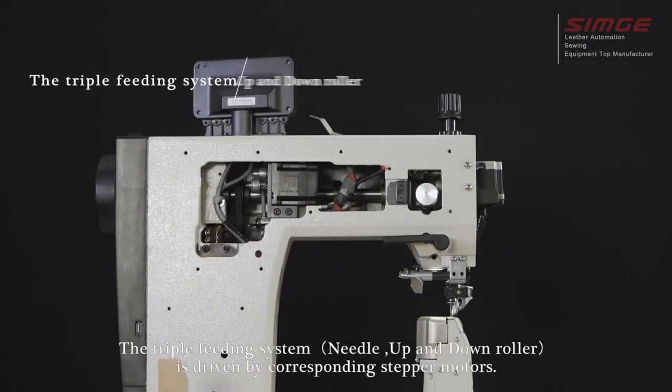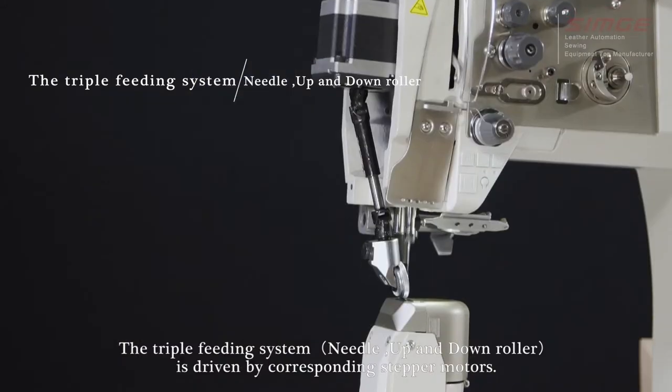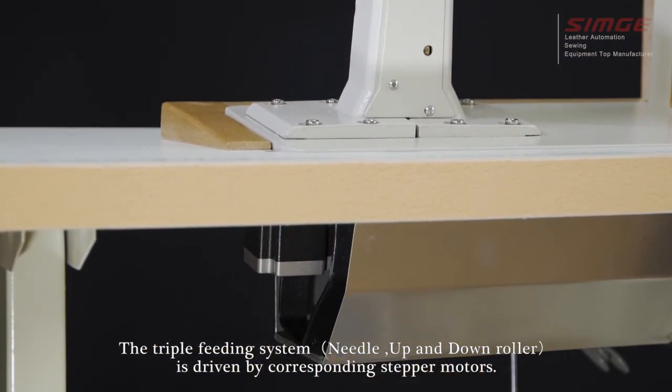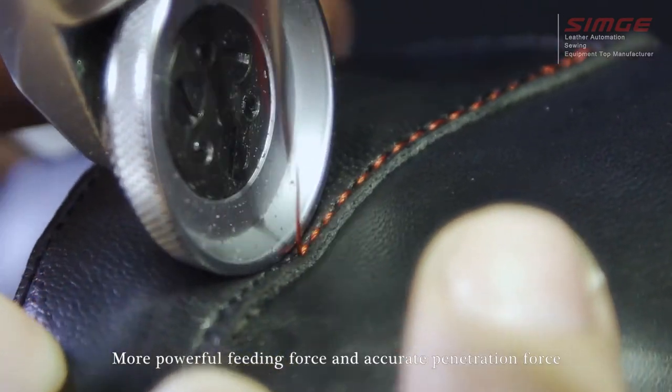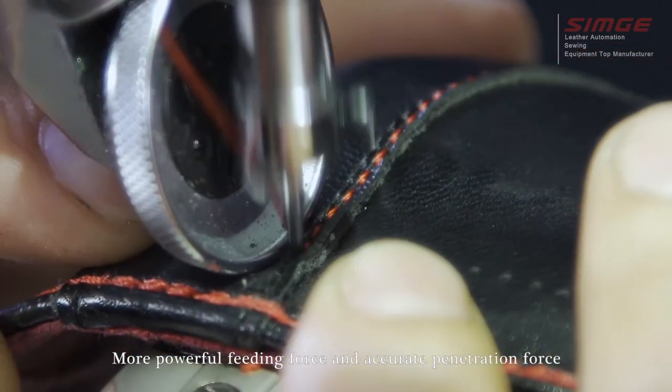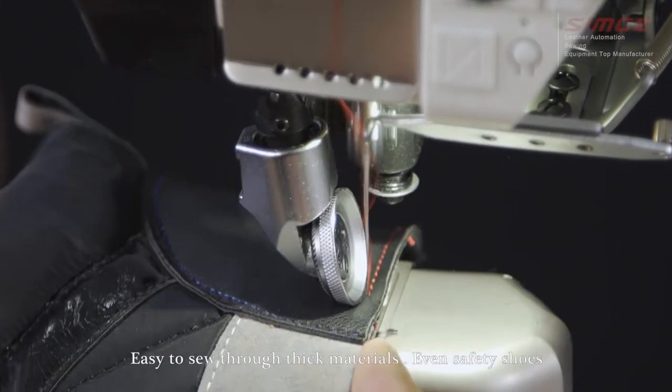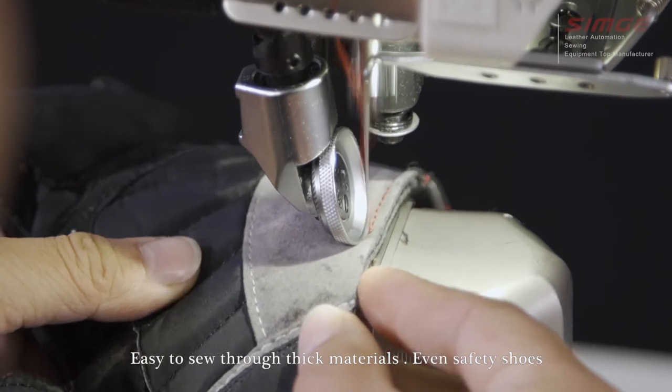The triple fitting system — needle, up and down roller — is driven by corresponding stepper motors, providing more powerful fitting force and accurate penetration force. This makes it easy to sew through thick materials, even safety shoes.